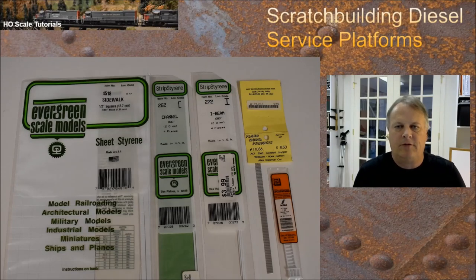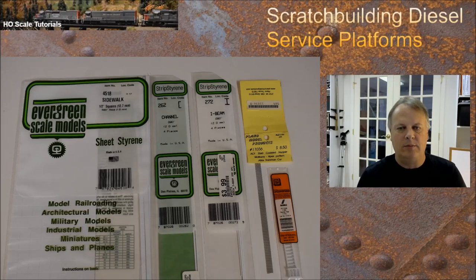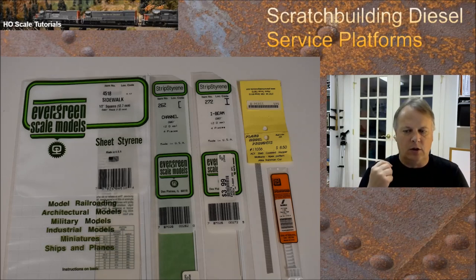Welcome back, this is episode 52, my name is Michael McCarvel. We're going to scratch build some diesel service platforms. There's a mini project at the very end that's going to look really cool on the platforms. Let's talk about the materials: we have some sidewalk material, channel and I-beam material from Evergreen, stair material from Plastruct, and a mesh plate used for the walkway material. We're going to build two of these.